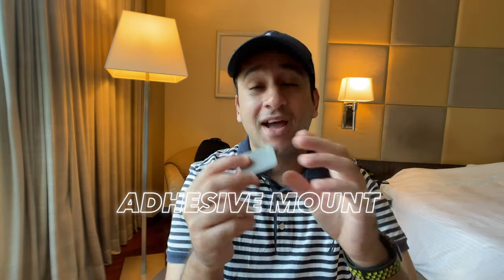The GoPro adhesive mount comes with two in the case when you buy a GoPro. This one I've already used so it's less adhesive. You can buy new ones cheaply on Amazon or from GoPro's website. You can also apply double-sided tape to the bottom to reuse it — though avoid this for high-intensity action sports.